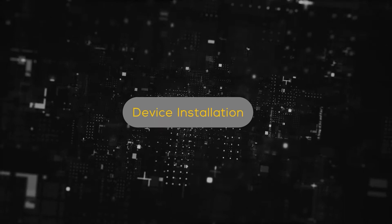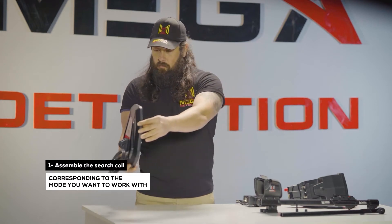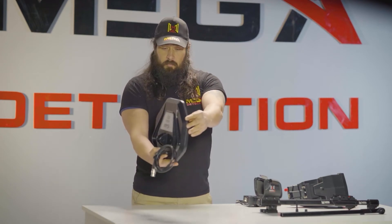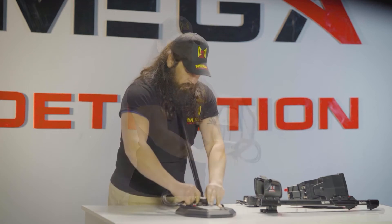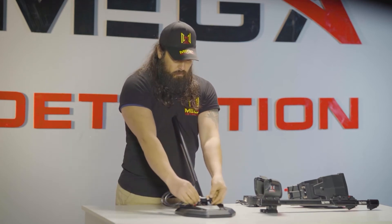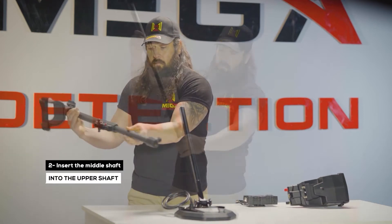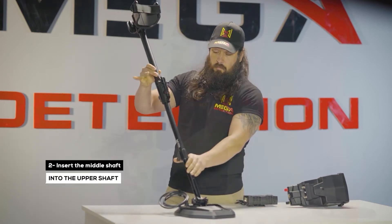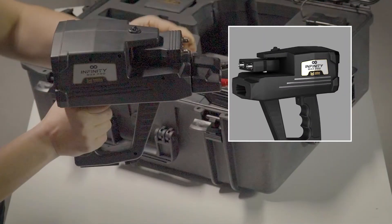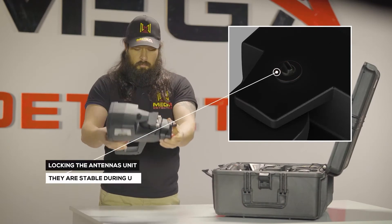Device Installation. Step 1: Assemble the search coil corresponding to the device's mode you want to work with — PS36 or PS28 search coil — and the lower shaft using the specified screw and nut. Step 2: Insert the middle shaft into the upper shaft. Make sure that the antenna units are locked so that they are stable during use.